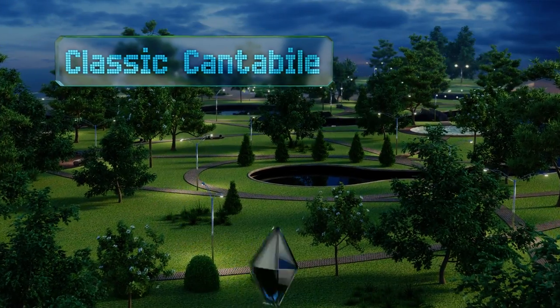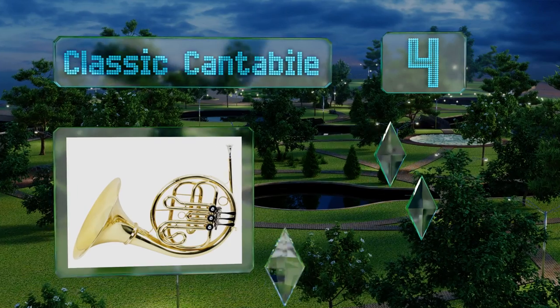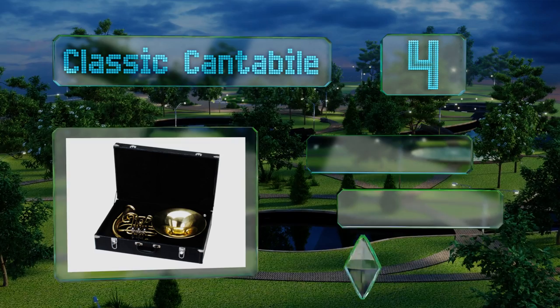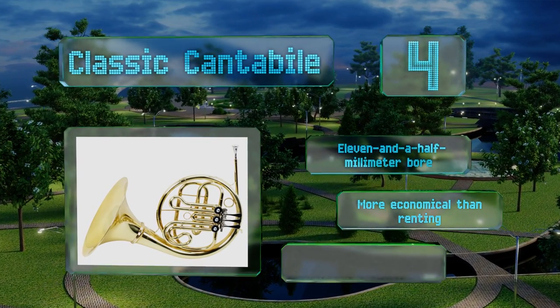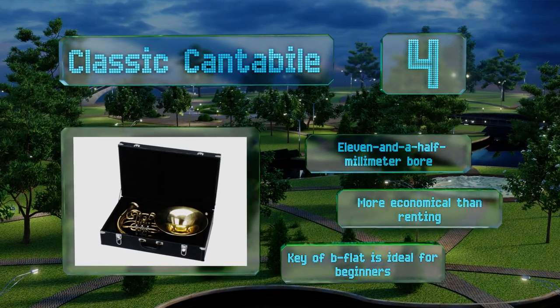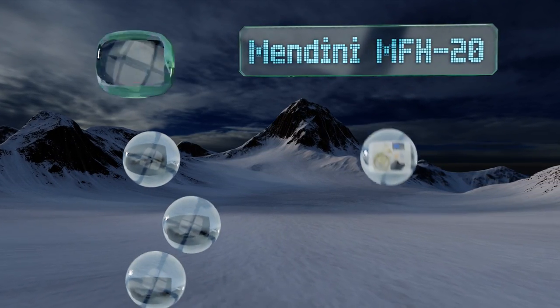At number four, because no one deserves to be left out, the Classic Canterbiel is a left-handed model that comes in at a very reasonable price. An elegant satin bronze finish with silver keys ensures that players look as good as they sound. This one is made with an 11.5-millimeter bore and is more economical than renting. Its key of B-flat is ideal for beginners.